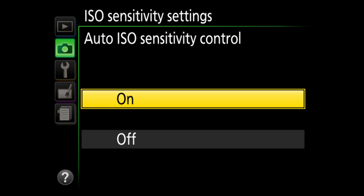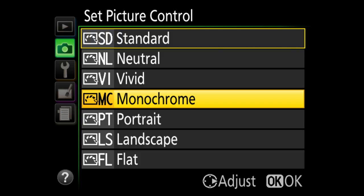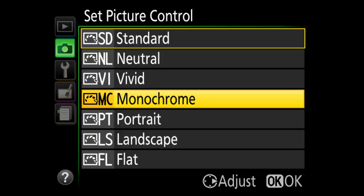White balance I leave on auto. For picture controls, if you're shooting JPEGs you'll want to set your picture style — standard, neutral, vivid, or monochrome. I do not recommend shooting in monochrome. Keep in mind these settings only affect the JPEG; if you shoot RAW, those settings are not reflected in the RAW file. Generally leave it in standard. Also note if you shoot monochrome your video will be in monochrome as well.